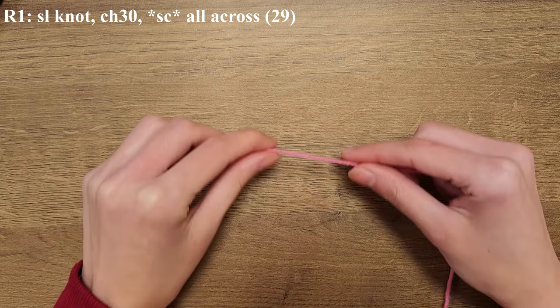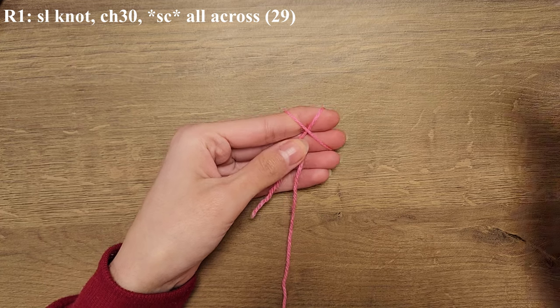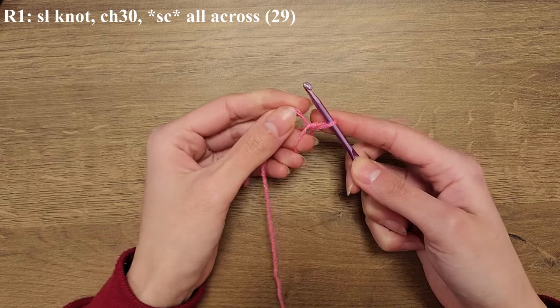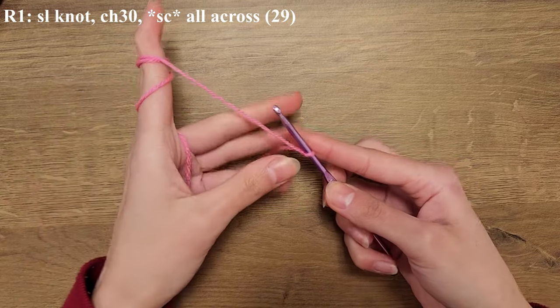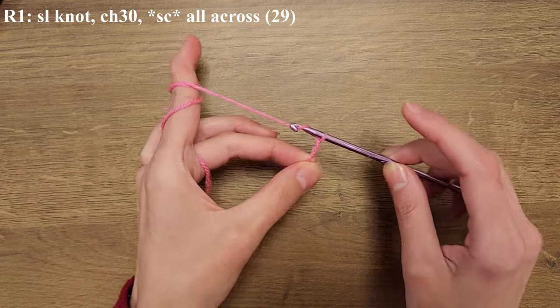You're going to start off your blanket by crocheting the squares. To start off with a square you're going to create a slip knot, then you're going to chain 30. To do that you're going to yarn over and pull the yarn through your loop 30 times.